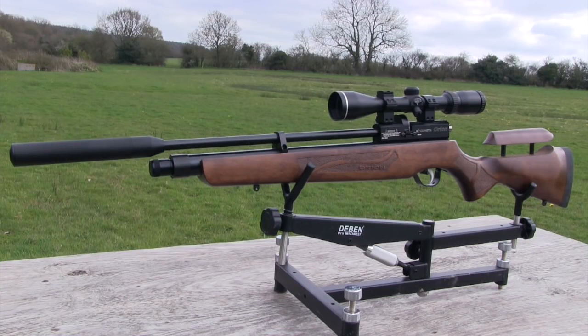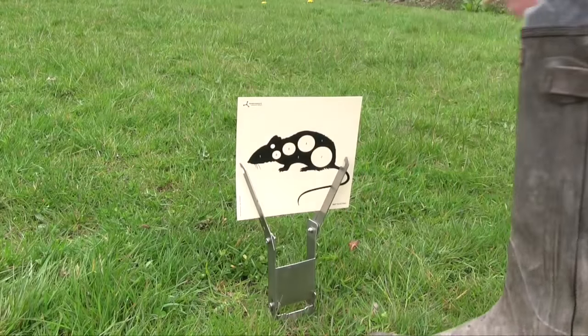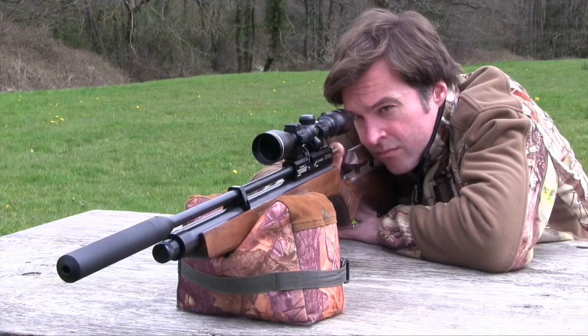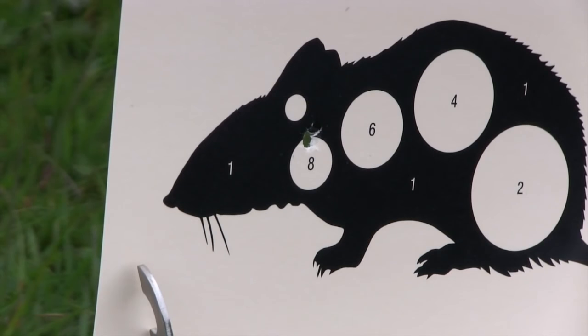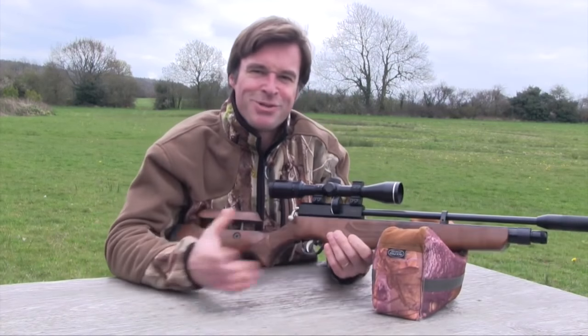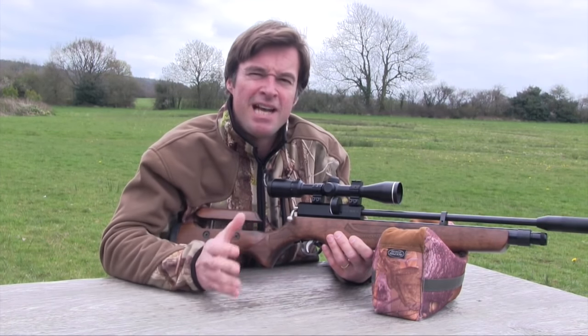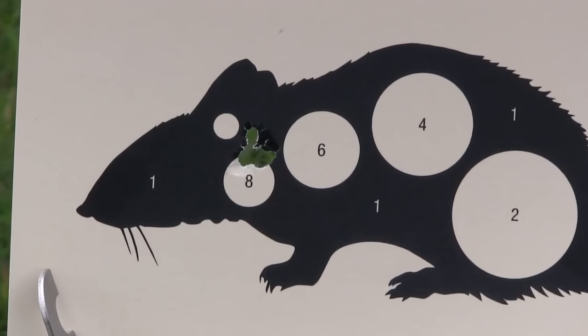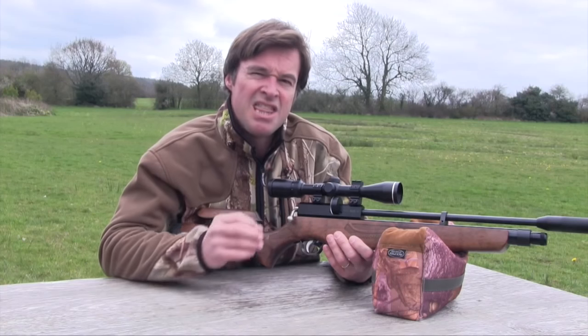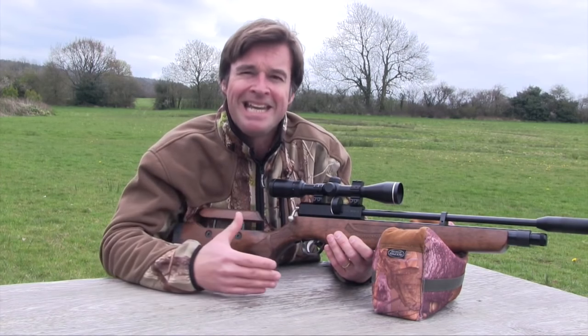That's the Cometa Orion SPR's main attributes, so let's let it loose on the range and see what it's capable of. I'm certainly impressed with that. We're lucky to have a fairly calm day today and the Orion has enabled me to take advantage of those conditions, turning out a very tight cloverleaf group at 25 metres. That sort of accuracy tells me that this gun is going to be up to pretty serious hunting assignments, although it really does fall within the plinking gun price bracket.